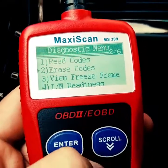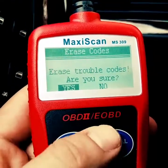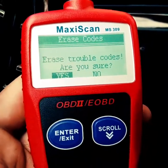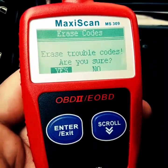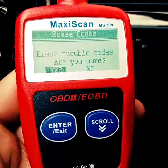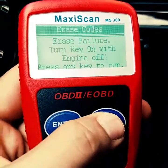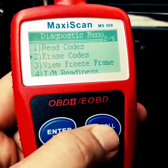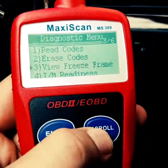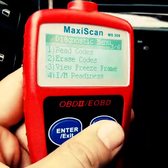Go back by pressing exit, then go down to erase codes if you want to clear them. But if you didn't fix the problem, the check engine light or service engine soon will come back — it might come back right away on the next restart, or it might take a day or two, depending on the code and how long it takes for the car to confirm the problem is still there.